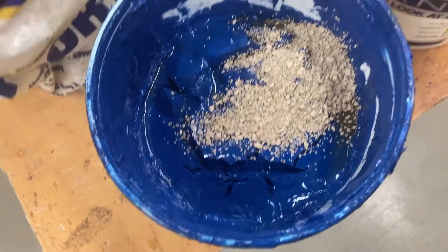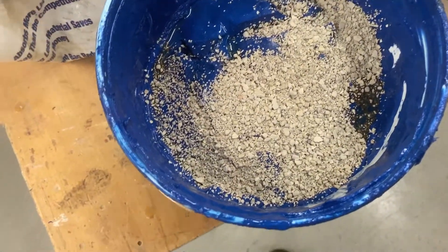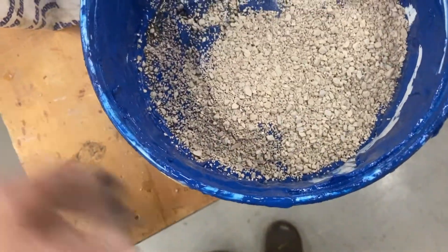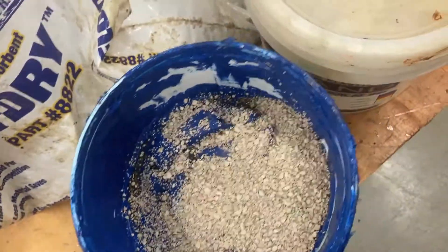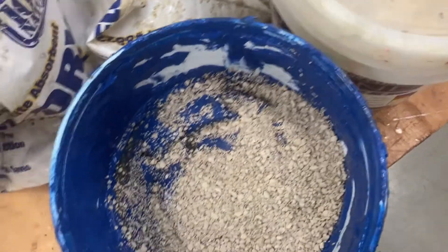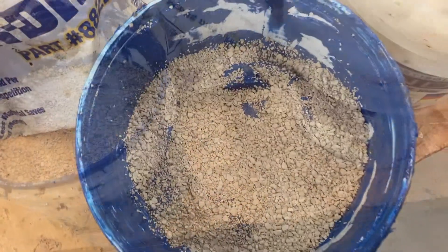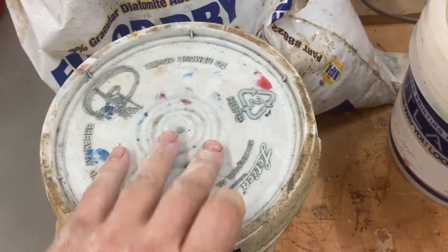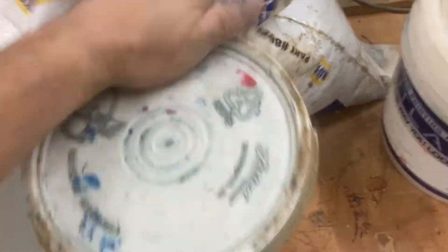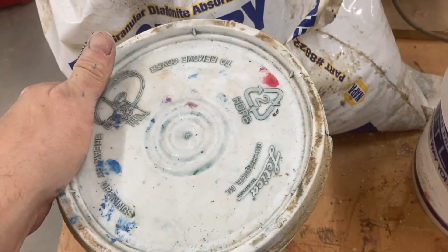After it cured, some oils would oftentimes rise to the top, and I used a little bit of dry floor sweep to absorb that prior to putting the lid back on for disposal. After replacing the lid, it was bagged and disposed of with the rest of the waste.